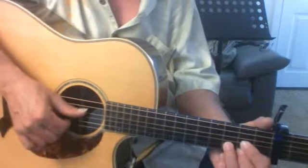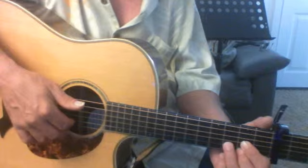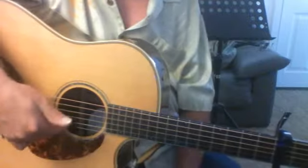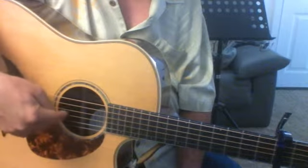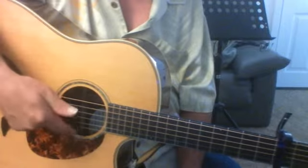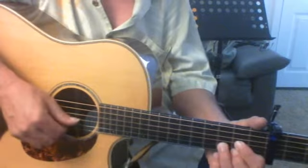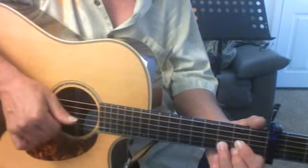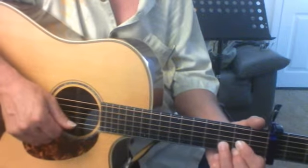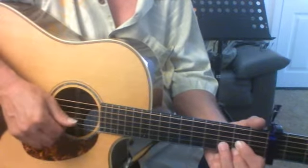What we're going to do is thumb on the fourth string down, then the index finger is going to be on the second string, and your middle finger is going to be on your first string. You count like this: one, two, three, four, five, six — the opposite of how you think. You'd think this would be the first string, but this is the first and that's the sixth. So we go down with the thumb on the fourth, up on the second, then down with the thumb on the third, and up with the middle on the first string.